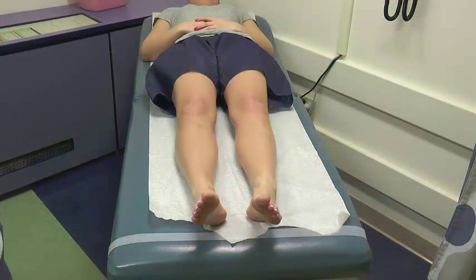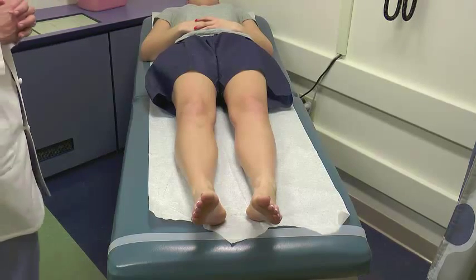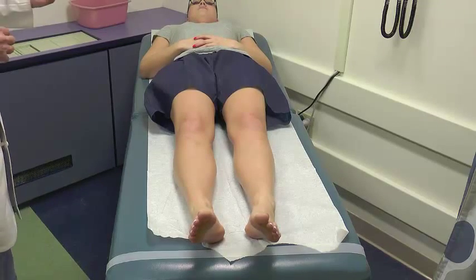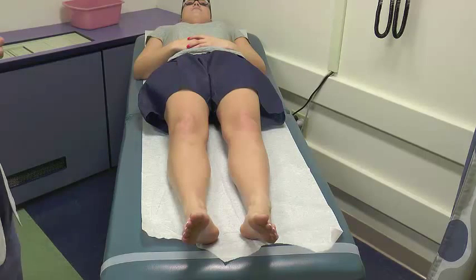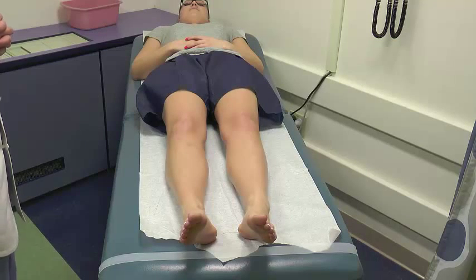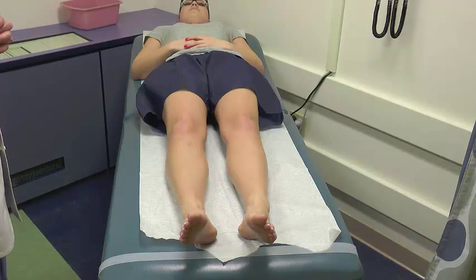The next part of the standard knee exam is actually a hip exam. With the patient supine, you always want to assess range of motion of their hips and see if there's any pain with provocative hip maneuvers to ensure you're not missing underlying hip pathology that may be manifesting as referred pain — not uncommon in conditions such as SCFE and others. For my standard knee exam, everybody's hip gets examined on both sides, and I always examine the contralateral knee first. We'll assume the left knee is the affected side.